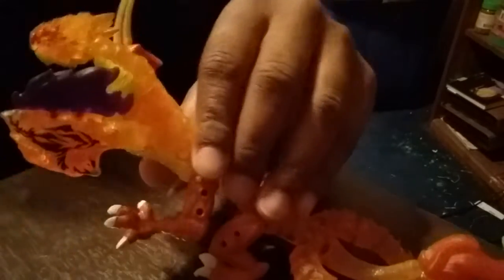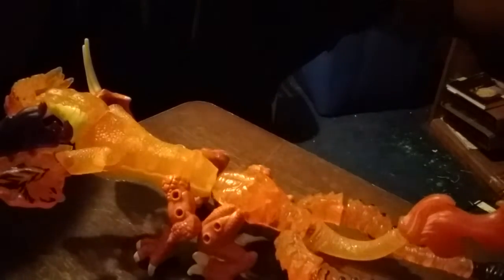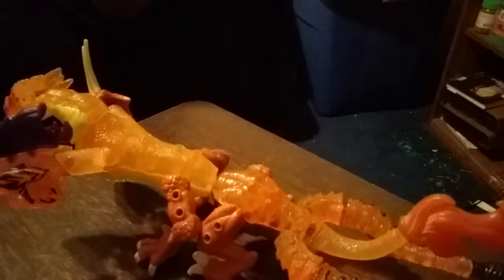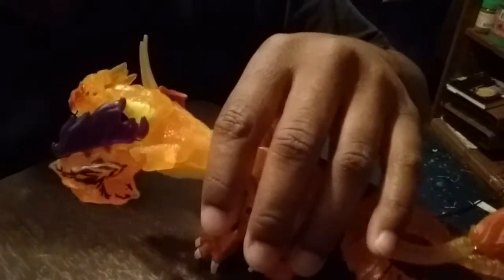Okay, the selfie mode is working for this camera. Here's the custom fusion I was talking about. I'm dubbing this fusion 'Hydra.' As you can see, this is three Series 6 Breakout Beasts — it's from two sharks and one more. So Scorch, Jupiter, and Chrono.